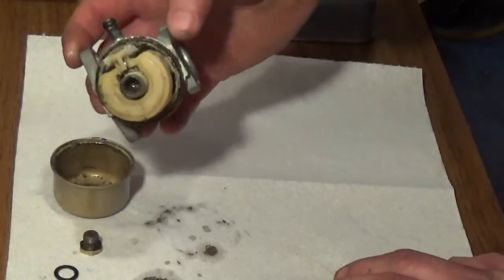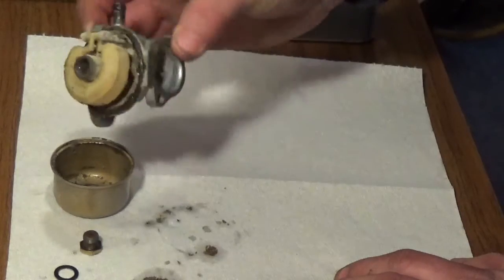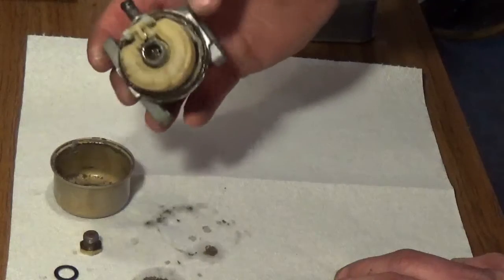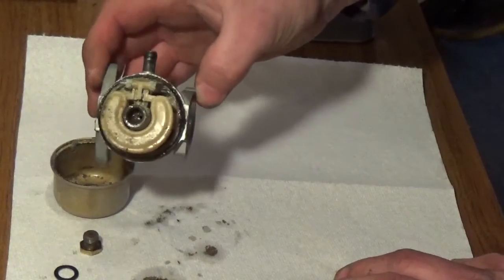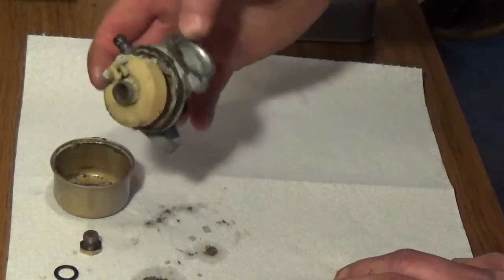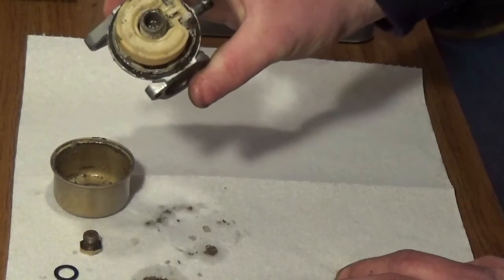I'm pretty confident I can salvage it, but I got to admit that this is really getting there. In truth, you're probably better off, if you have one in this shape, to just buy a new carburetor. But because I'm committed to this project, I'm going to go ahead and loosen up this hinge pin, pull it from the tabs here, pull the float off, the inlet needle, and show you the seat.